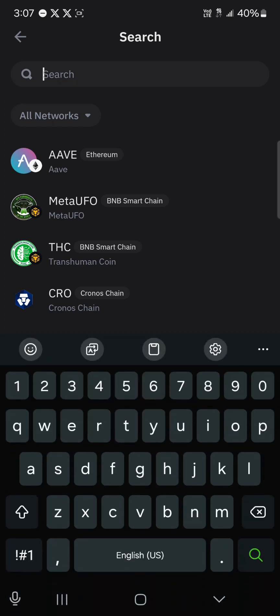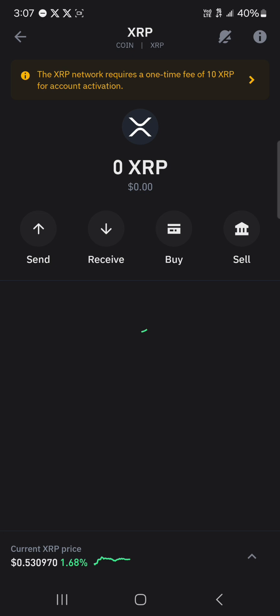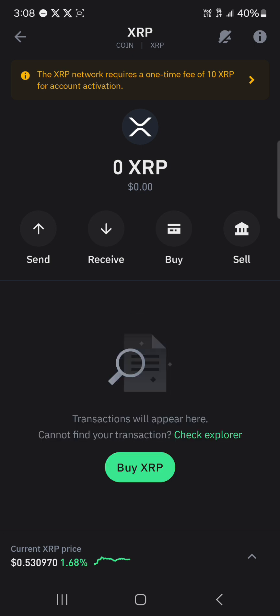Your first step is to locate the XRP token by using the search icon at the top of the screen. Simply type in XRP and click on XRP once you've selected the XRP token. There are a couple of things you need to note.